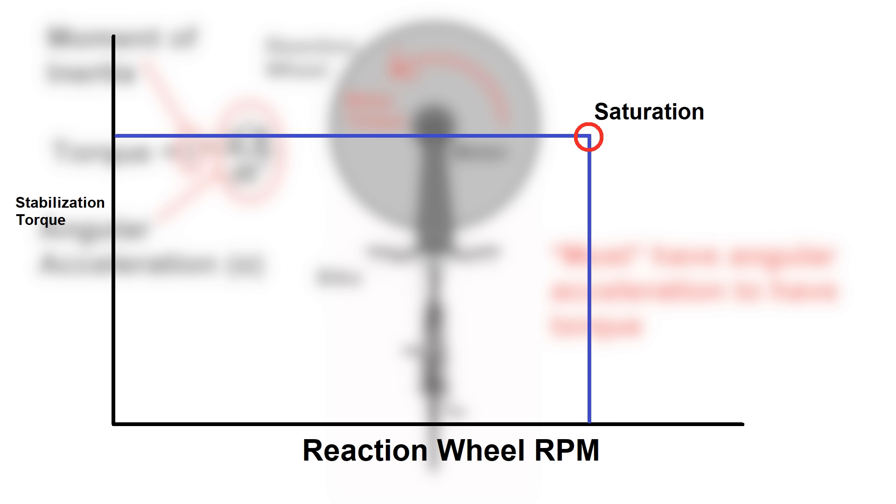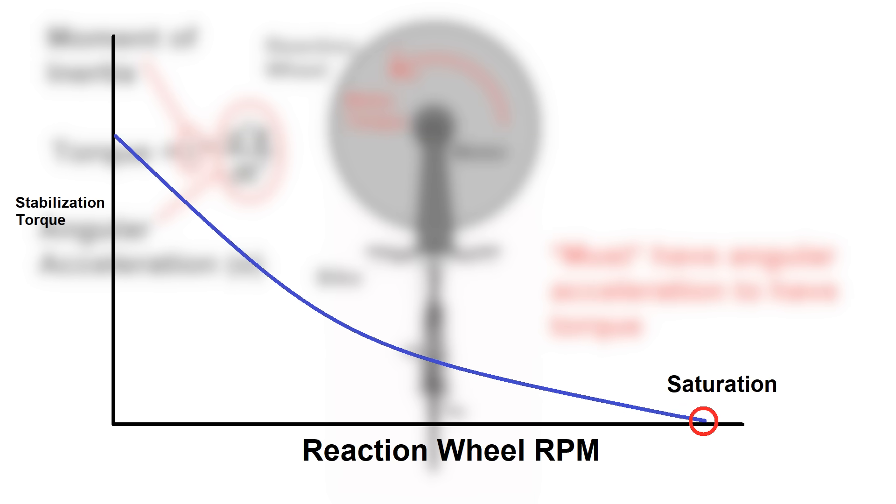So if you're just reacting to small disturbances, like keeping a bike within a few degrees of being upright, the reaction wheel can maintain stability, but if the disturbance becomes too large, the wheel will get saturated trying to counteract them. There's also the problem that for an electric motor, torque tends to go down as RPM goes up, so as you get closer to saturating the reaction wheel at max RPM, it becomes less and less effective.